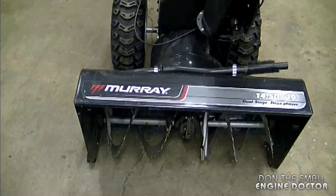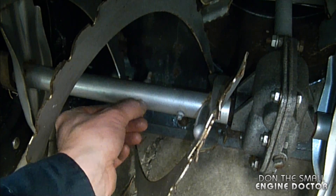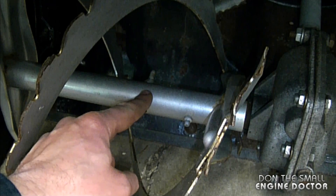I had this blower come in the other day — it's a Murray snowblower — and here's an example of a shear pin that's not installed properly. You can see the head of the bolt is sunk right into the hole. What I'm going to do now is remove this bolt.